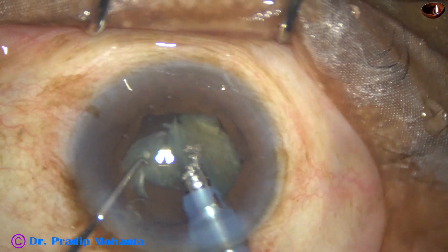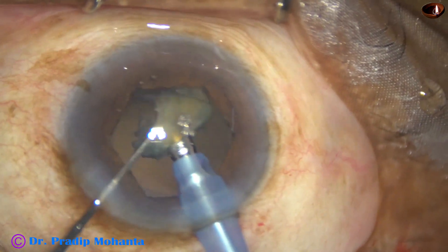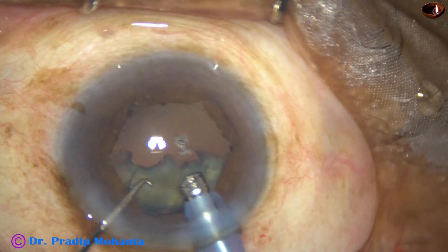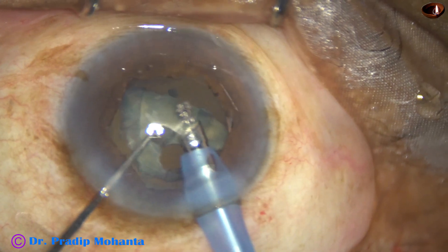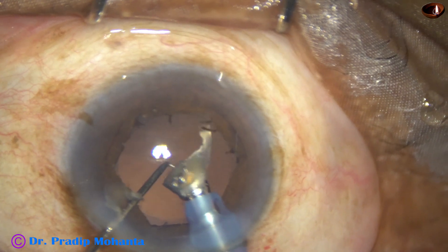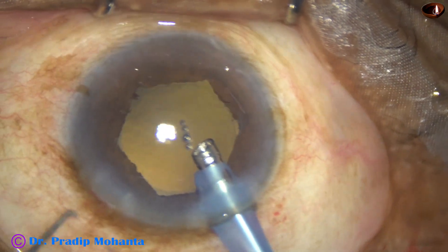This is the last nuclear piece. Here, I am going to catch the posterior capsule. I have caught the posterior capsule — there is some wrinkling of the posterior capsule. But just in time, I could release the foot pedal, and I examined and found that the posterior capsule is okay. Decrease the vacuum to 250, flow rate 25. Ultrasonic energy also reduced to 70 percent and very gently, very slowly emulsify the last piece.